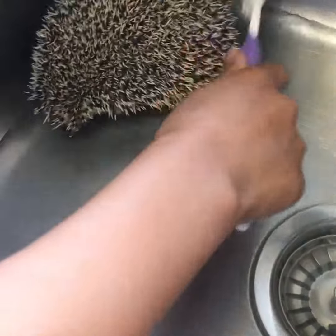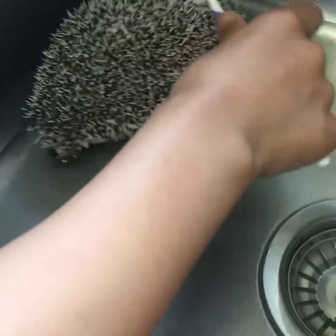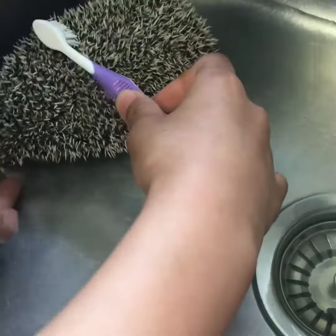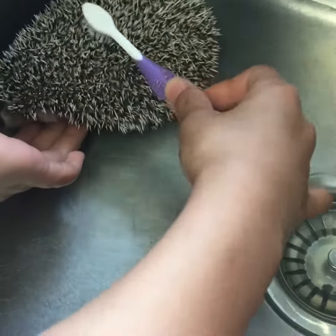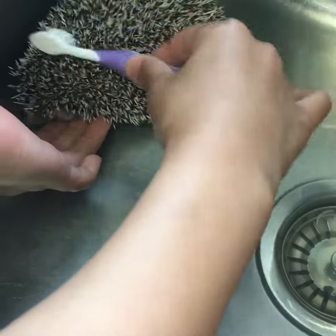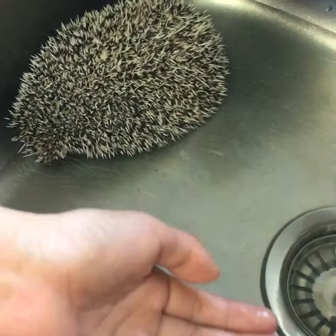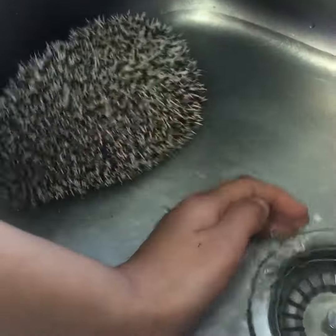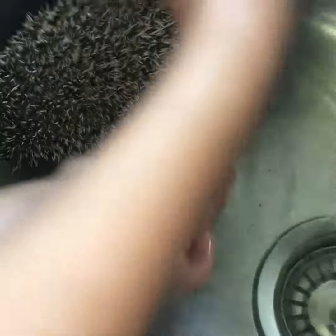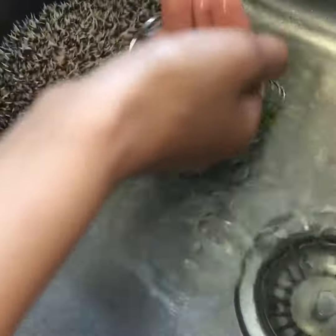This is how you bathe a hedgehog. You need a bucket, or you can put him in the sink. Make sure the water is not too cold or not too hot, and make sure it's not more than 2 inches. When you use the old toothbrush to brush him, make sure you do it in one direction.